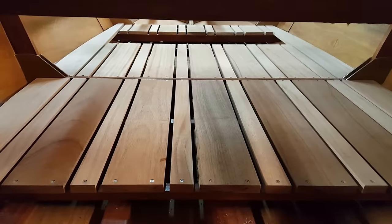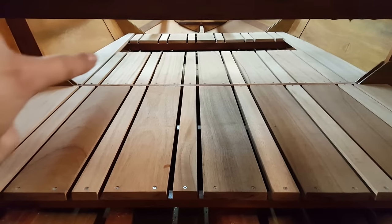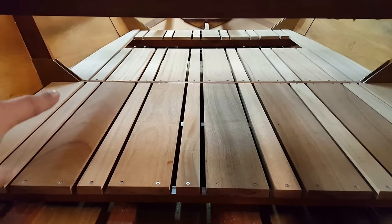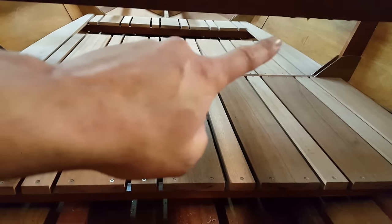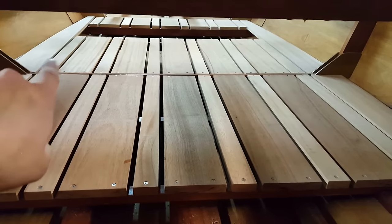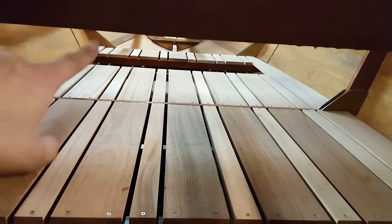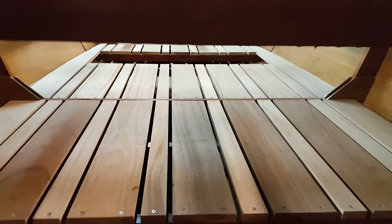Now we're talking — take a look at that! We now have this one cut in and in place. They're not screwed down yet and I still need to get screws, so these outside planks aren't screwed down. You can see it's sticking up just a hair over here — this board has a little bit of an upward bow to it — but after the screws are in it'll be perfectly flat.